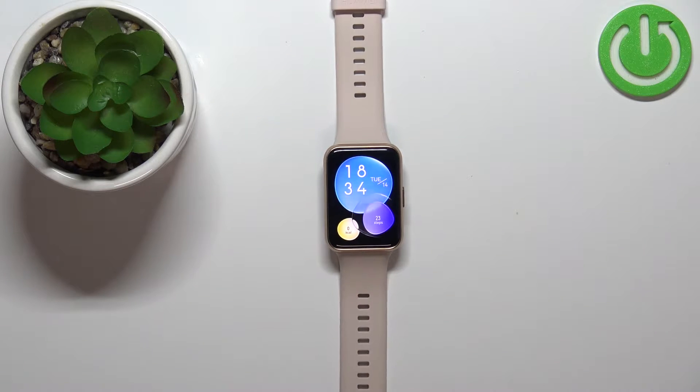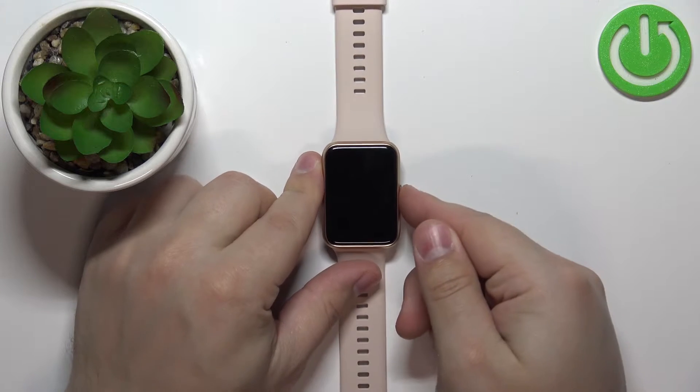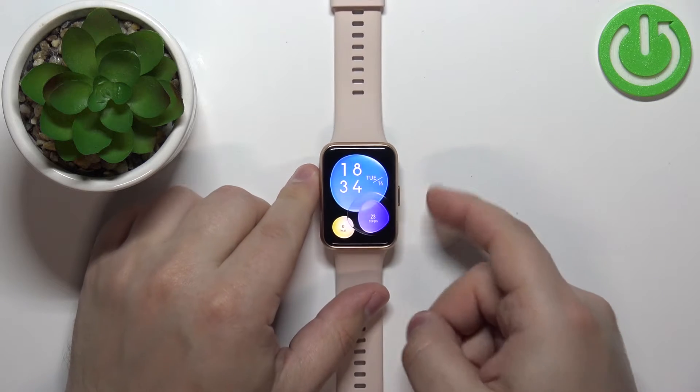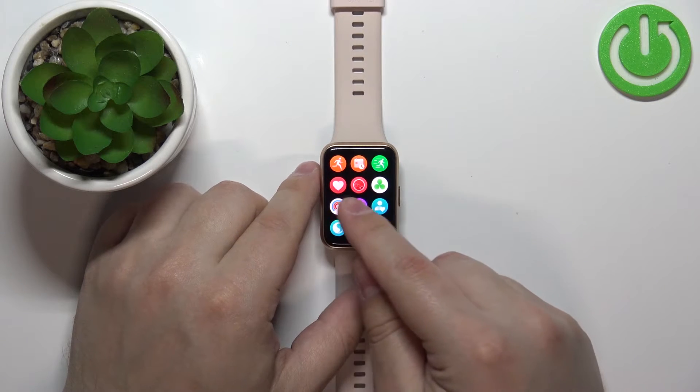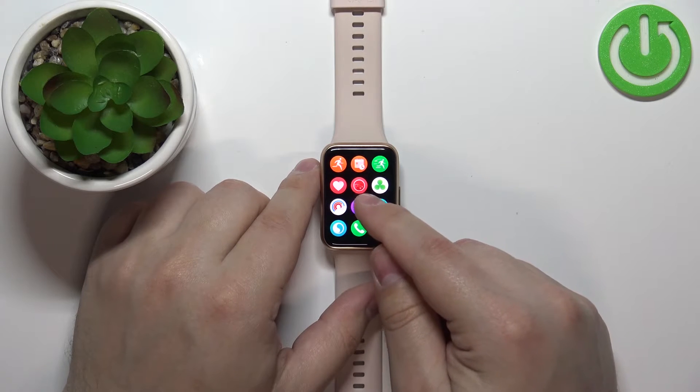Let's continue with the measurement. The first thing you will need to do is wake up the screen on your watch, and you can do it by pressing the side button. After you wake up the screen, press the side button again to open the menu, and in the menu you should see this icon — this is the SPO2 icon, the blood oxygen levels.